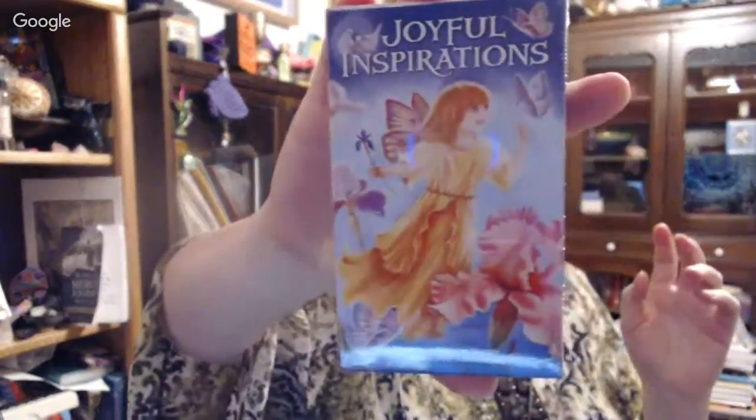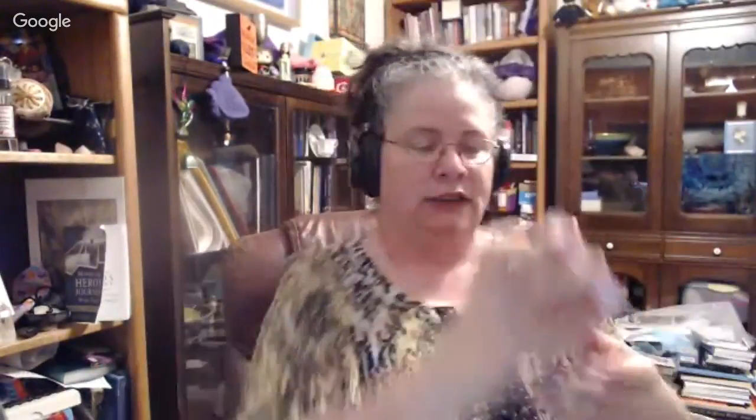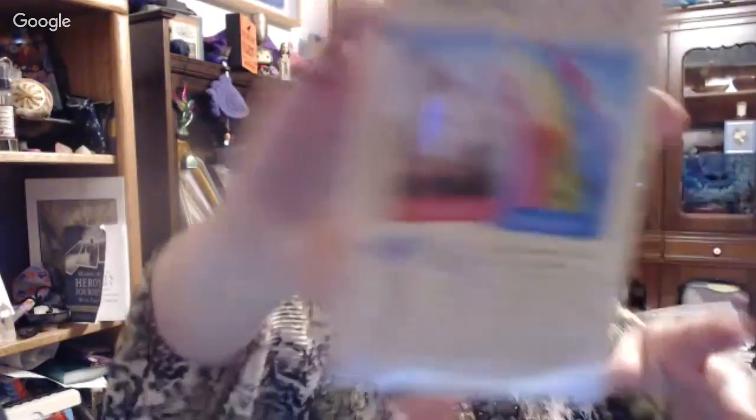We're going to start with — y'all can see I've got a stack here of stuff. From U.S. Games, I've been sent Joyful Inspirations. Francis Monroe wrote the book, and Judy Mastrangelo did the artwork. I've actually had the chance to talk with Judy. She's a lovely, lovely person, and her artwork is very, very pretty. I'll just show you the back.